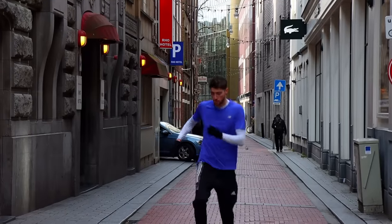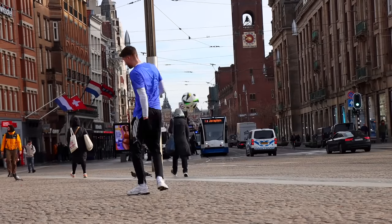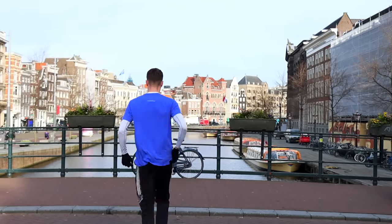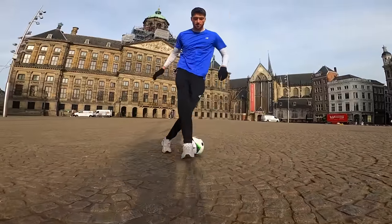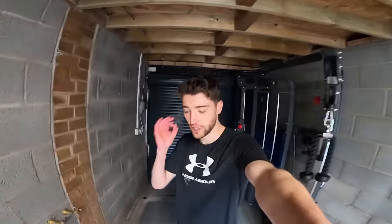I started filming and everything about Amsterdam just looks so good on camera. Obviously we couldn't film there without getting a shot on the canal, and there were a lot of bikes around the city too. I think I captured some really nice footage for the commercial, but I'd also need to get some shots at different locations. Coming to the gym room, because you can't have a football commercial without some epic training shots.